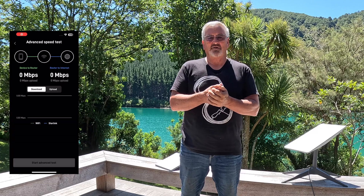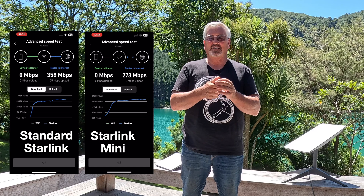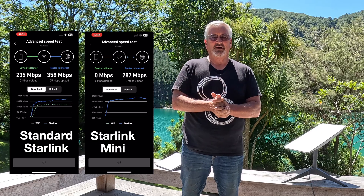Speed — we're out in the middle of the beautiful Marlborough Sounds at the moment. There's no cell service, definitely no fiber, so satellite internet is the only option. I did speed tests on the mini and the standard dish. I used the Starlink advanced speed test, which shows the speed from the satellite to the dish and then the Wi-Fi speed from the modem to your device. The conclusion is that the standard dish is a bit faster.